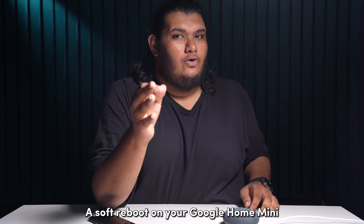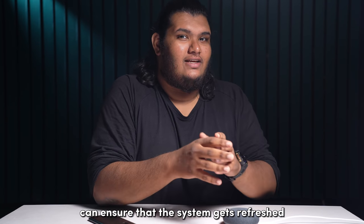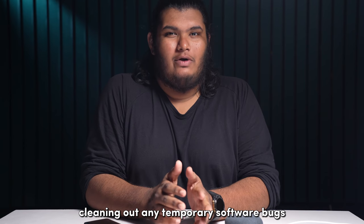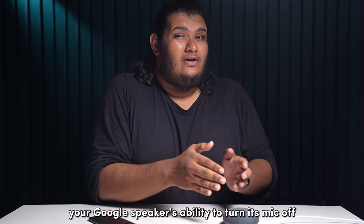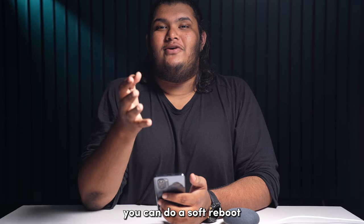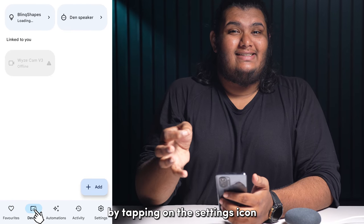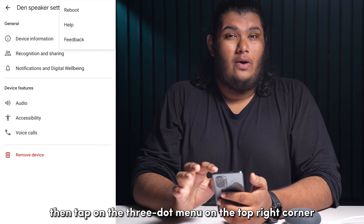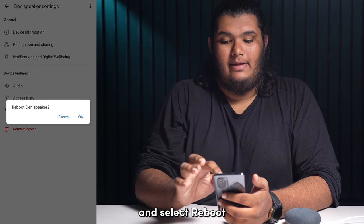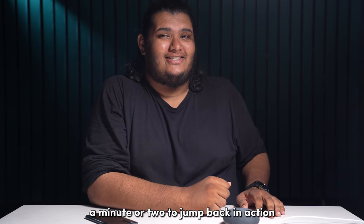A soft reboot on your Google Home Mini can ensure that the system gets refreshed, cleaning out any temporary software bugs that might have hindered your Google speaker's ability to turn its mic on. You can do a soft reboot directly from the Google Home app by tapping on the settings icon from your Google Home Mini device page. Then, tap on the three-dot menu on the top right corner and select reboot. Give your Google Home Mini a minute or two to jump back in action.